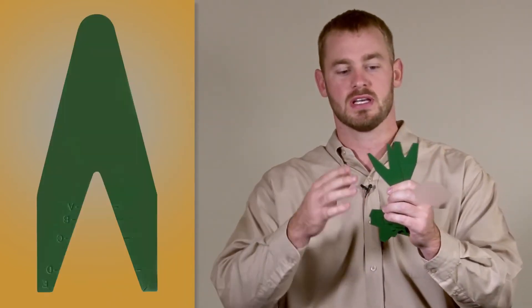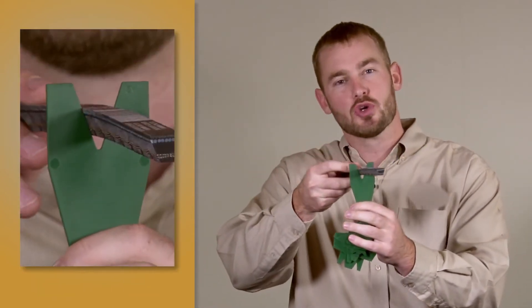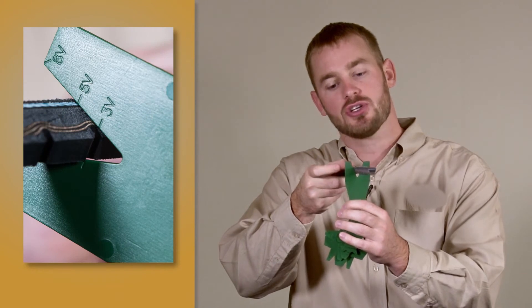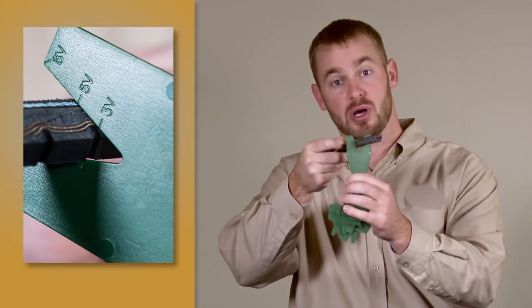The last two silhouettes on the groove gauge are belt forks. Belt forks are used to determine the belt cross section when you don't know the part number. Simply drop the belt down in the groove of the belt fork and the belt cord line should line up with the corresponding belt cross section.